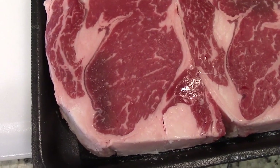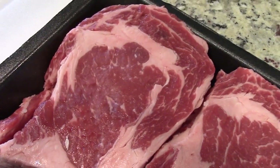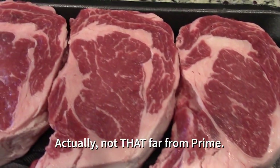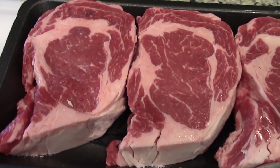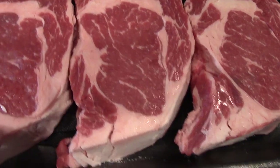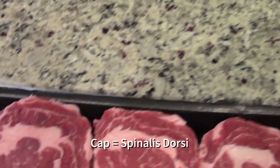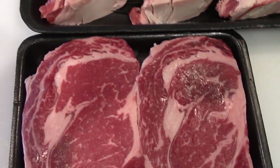These are choice, but they're on the good end of choice. All of these are really on the good end of choice — there is quite a bit of marbling in these. Far from prime, but really good especially for grocery stores. That's really where your flavor comes from, that fat — not necessarily the fat around the outside. The other thing you really want to look for in ribeyes is this cap right up over here, because this is delicious.